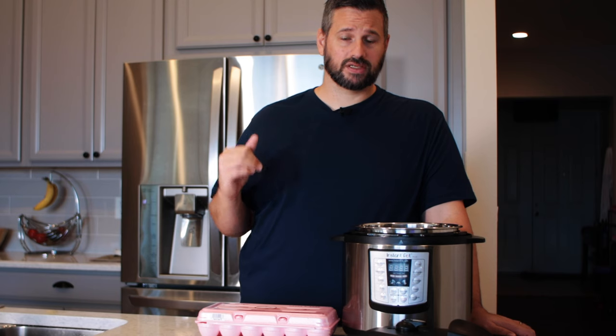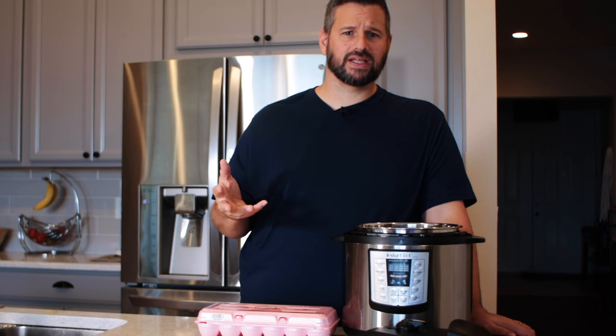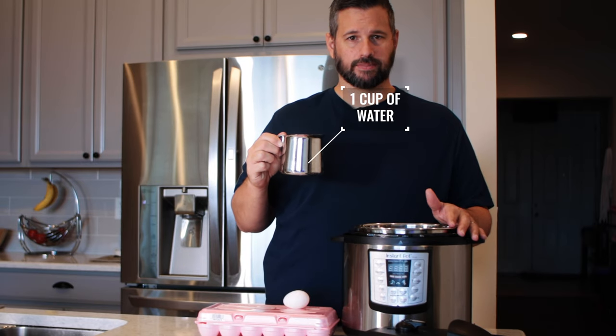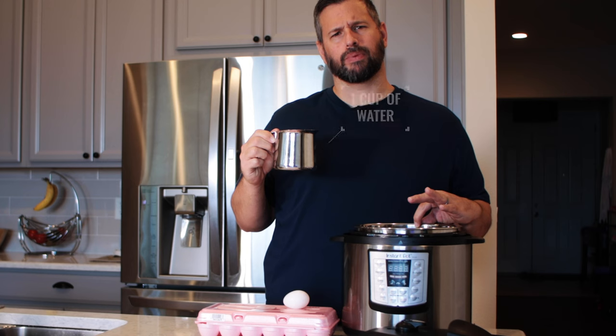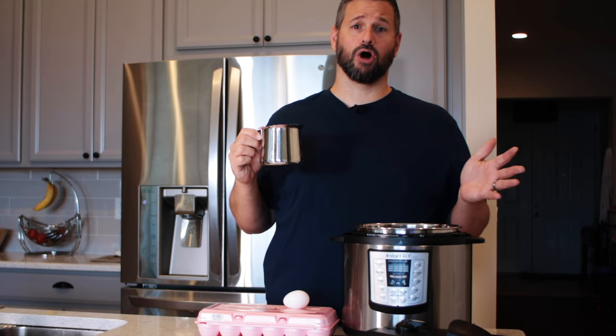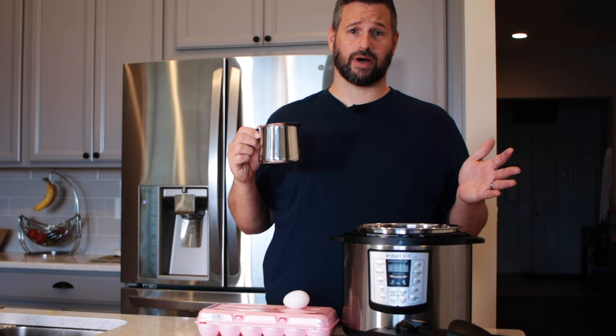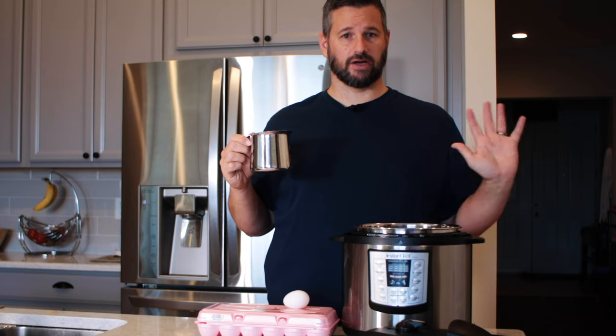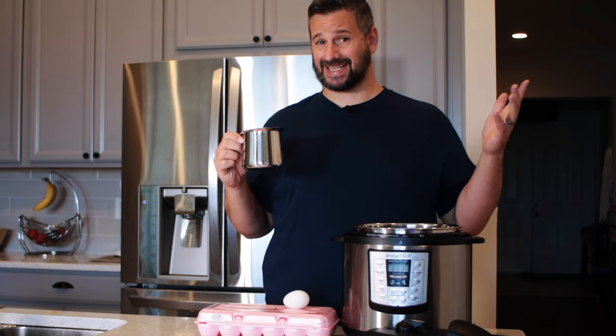The first egg is a semi-soft boiled egg — literally one minute, quick release, then three to four minutes in an ice bath. We need one cup of water right into the Instant Pot. Make sure you put your inner pot in first — so many people pour water directly into the outer shell. One cup of water, then stick your eggs in there — as many as you can fit. I'm just doing one because this is a test.